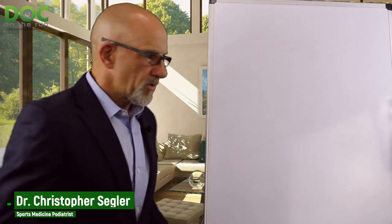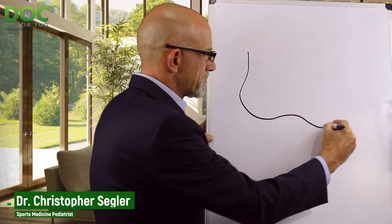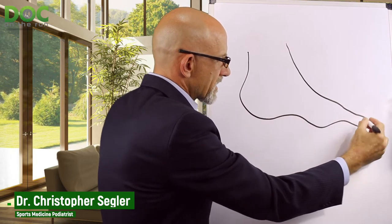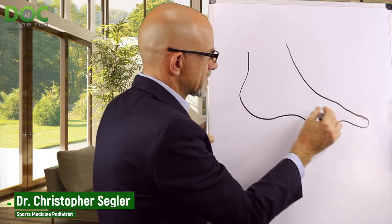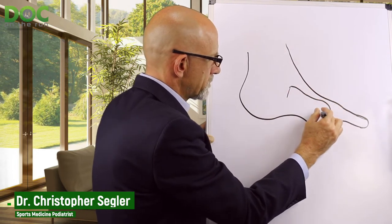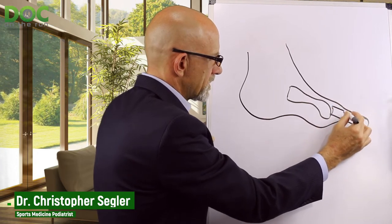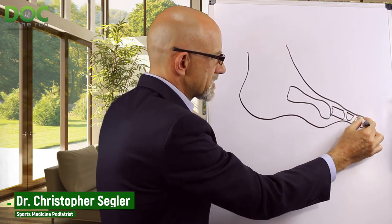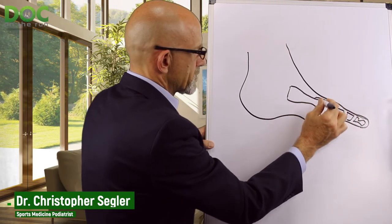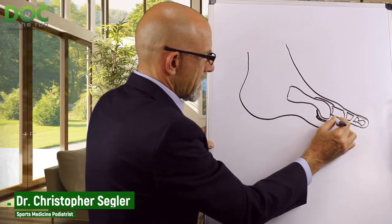When you have a plantar plate ligament sprain, it's on the bottom of the foot. Looking at a cross-section through the second toe, you have the metatarsal bone, the proximal phalanx, the intermediate phalanx, and the distal phalanx bone. Then you have the joint capsule, which holds all the fluid in, and the plantar plate is down on the bottom.